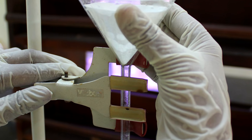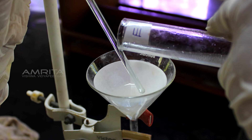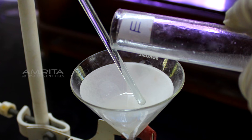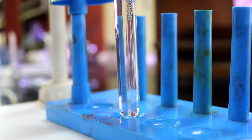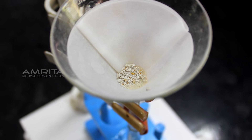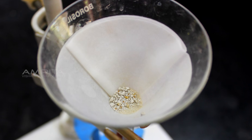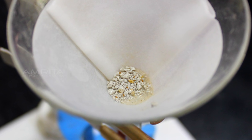Filtration: clamp a funnel with a filter paper in it to a clamp stand. Now pour the chalk suspension from test tube E through the funnel into another test tube at the base of the funnel. A clear filtrate is obtained with chalk particles seen on the filter paper. This indicates that suspended components of a suspension can be separated by filtration.